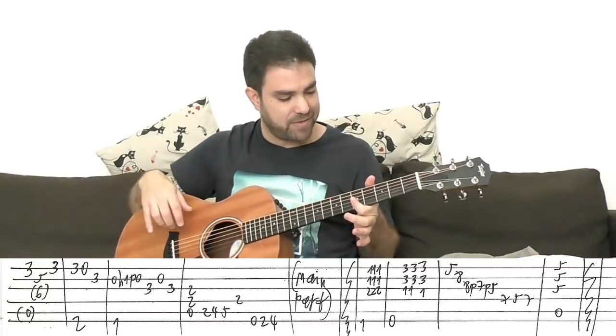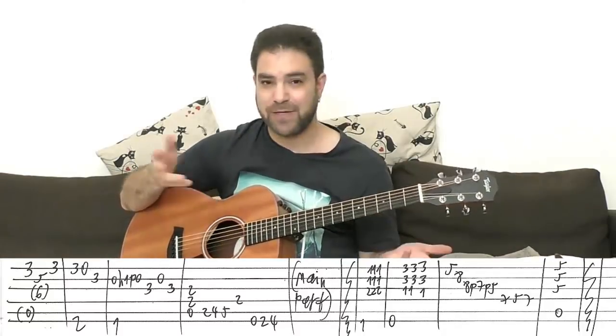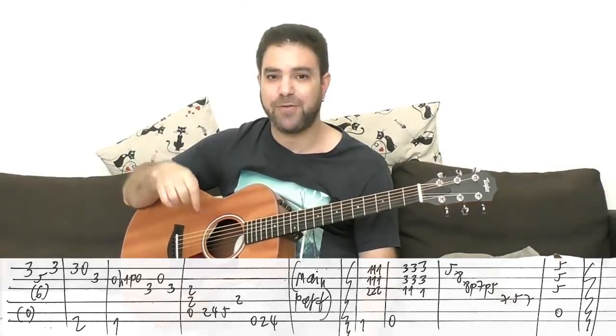And that's Windy and Warm! You can go download the tab — the link is below in the description. The tab is free, of course. These lessons are free. Everything on Lick'n Riff is free.